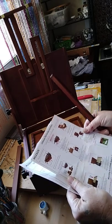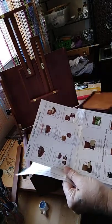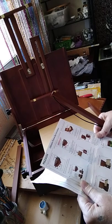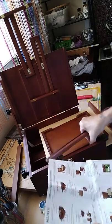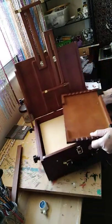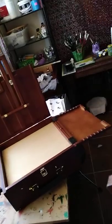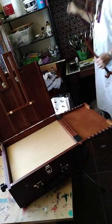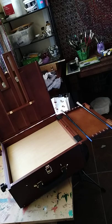I want to find out — okay, so this is not the palette. This is the palette. And what is this? It looks like I would put my paintbrushes on there. Oh oh oh, I see. Okay, so you can put your paintbrushes on there like that. Yeah. Paints in here.